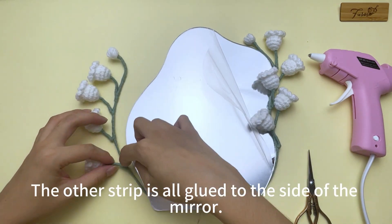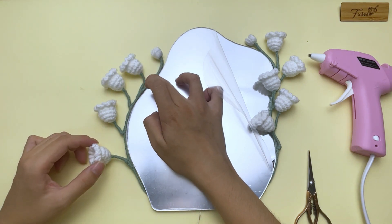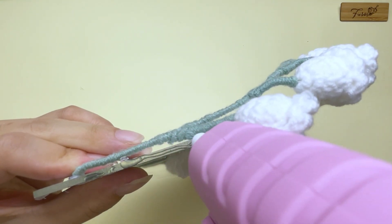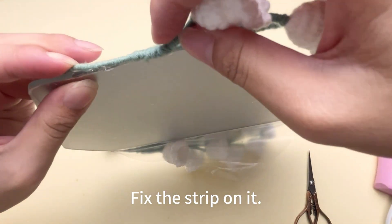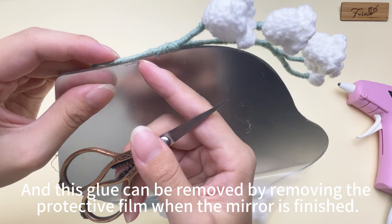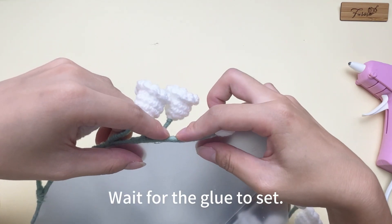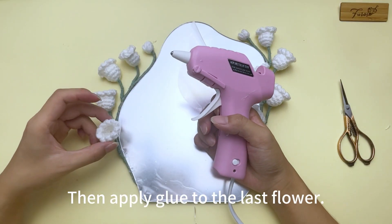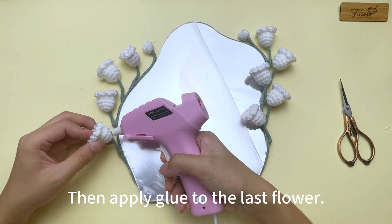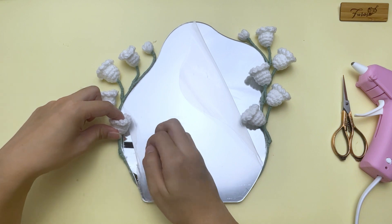Now let's glue the other side — the other strip is all glued to the side of the mirror like this. Apply glue to the side of the mirror and the strip on it. Glue may stick to the protective film of the mirror, but this glue can be removed by removing the protective film when the mirror is finished. Wait for the glue to set, then apply glue to the last flower. Peel off the film and fix the flower to the mirror. The strip is glued.